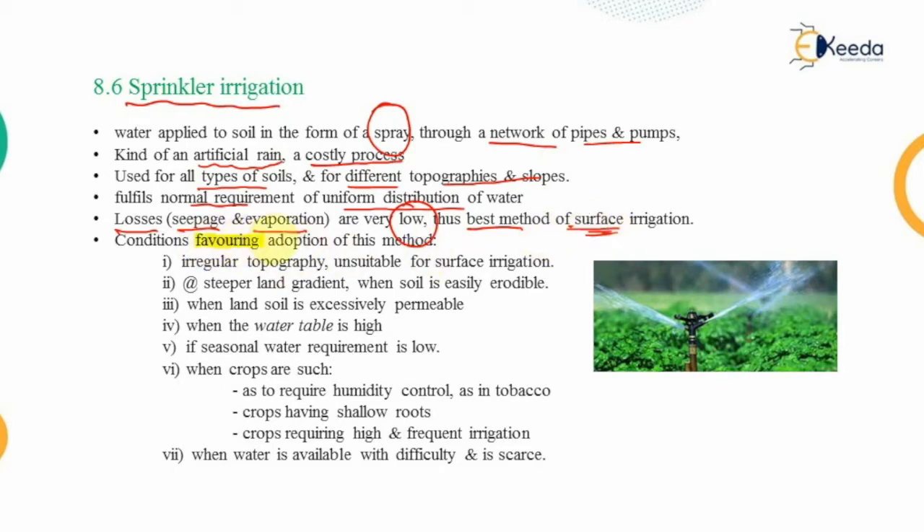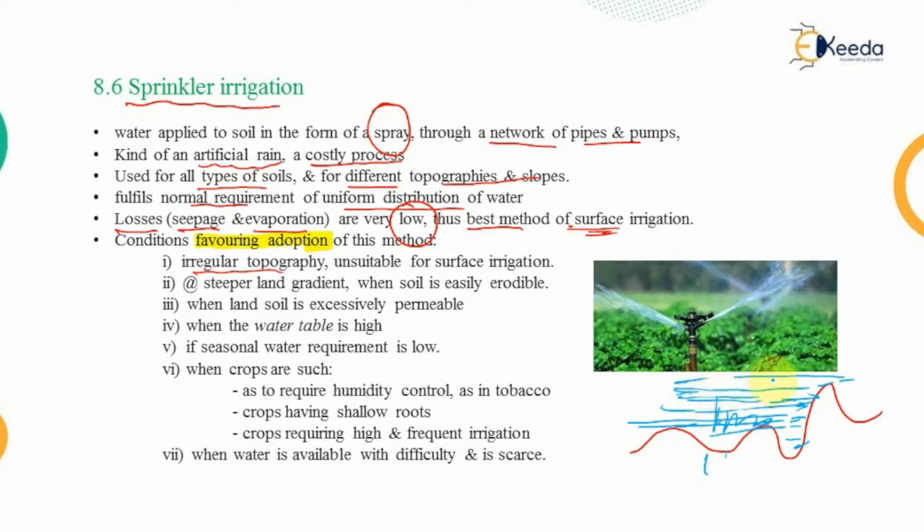Certain conditions favor the adoption of sprinkler irrigation. First, irregular topography: if the land is uneven and you flood the entire field, the water will stagnate at lower levels, completely immersing crops on elevated sections. In such cases, surface flooding methods are not suitable and sprinkler irrigation is preferred.